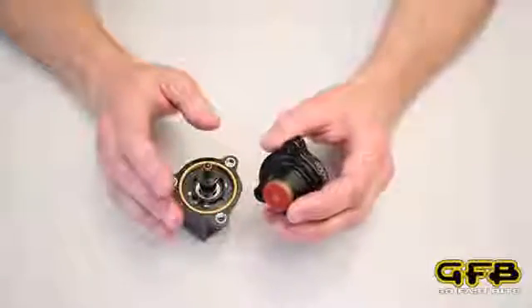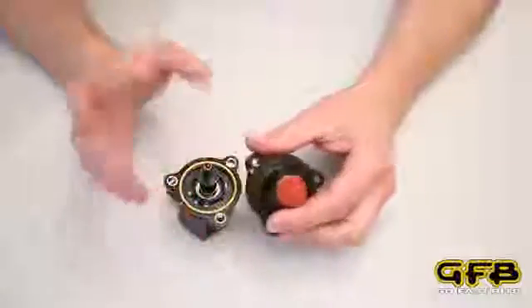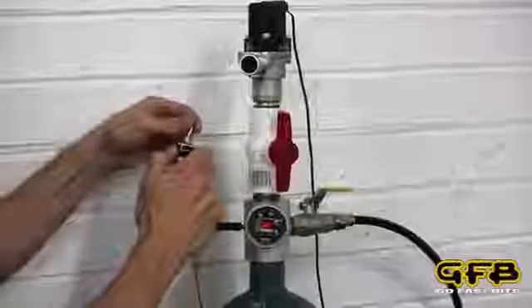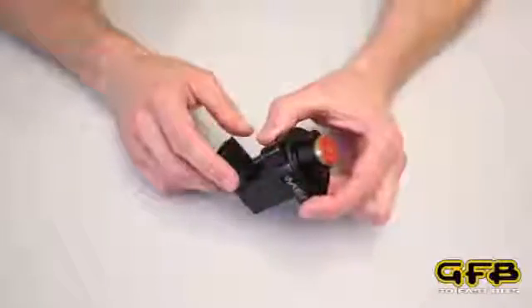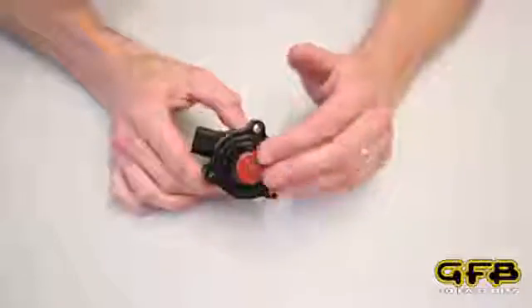Now you might be wondering how fast all this can really happen since there's quite a lot going on. We'll take a look at this video. You can see that the valve opens and closes pretty much instantly even at 30 psi boost. So there you have it — that's how the GFB DV plus works.